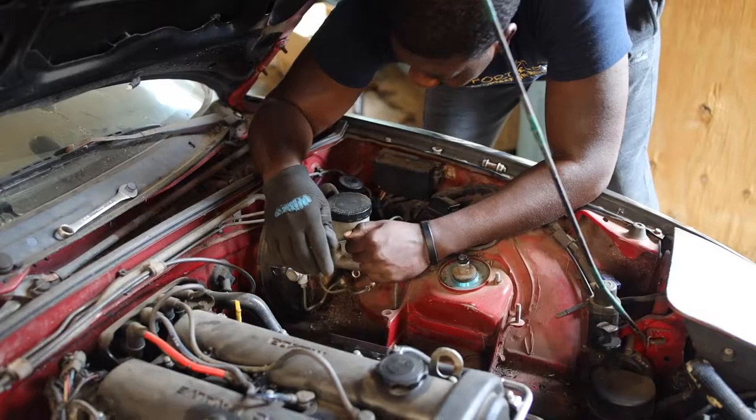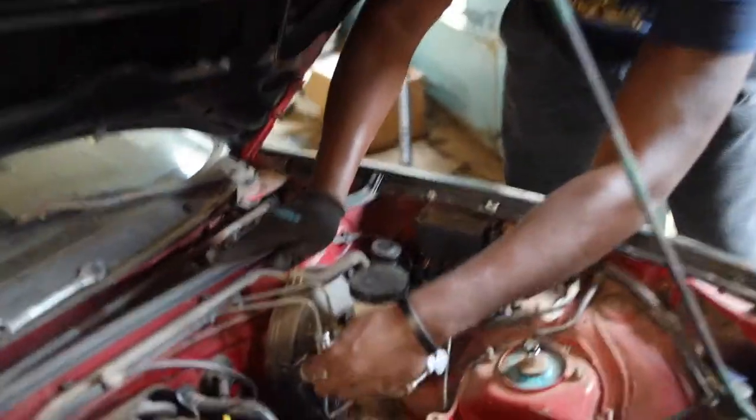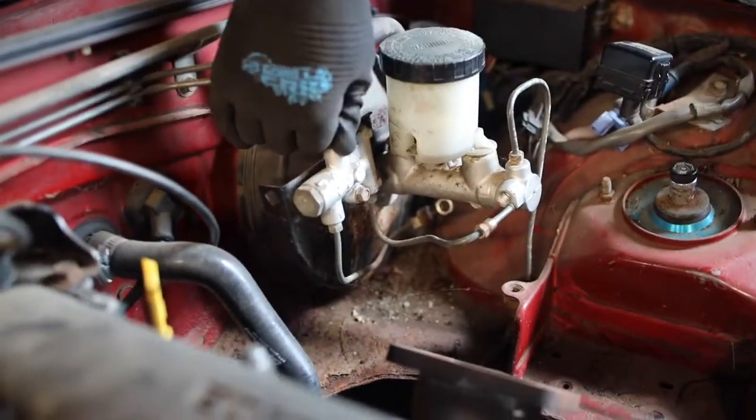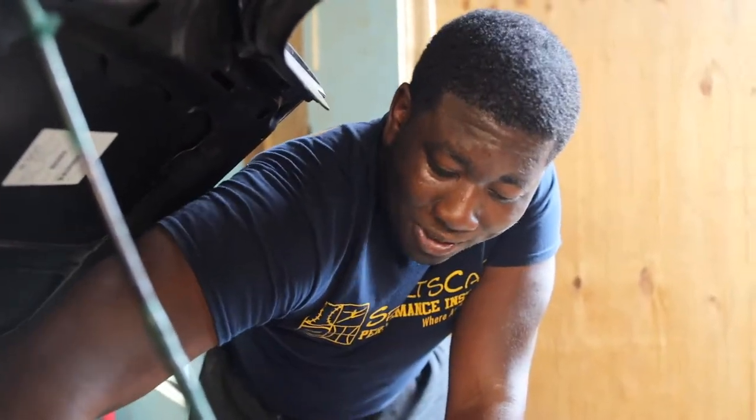The next day. So guys, we're taking off the booster for the Miata because we can't fit the turbo and we can't find the right turbo, so we're just gonna have to make it fit — remove stuff from the car. Hopefully it works.